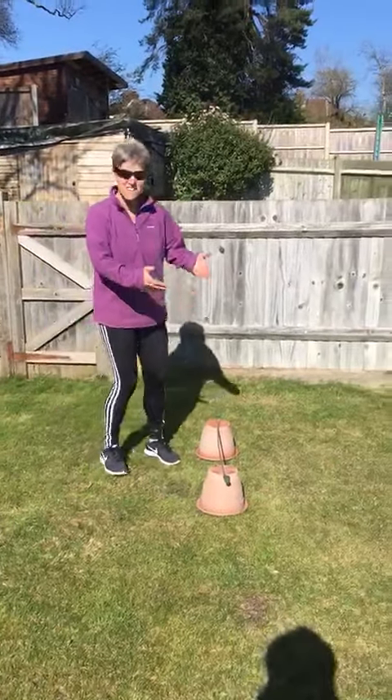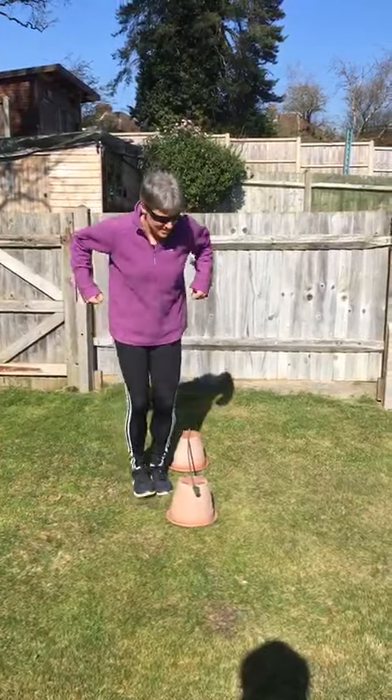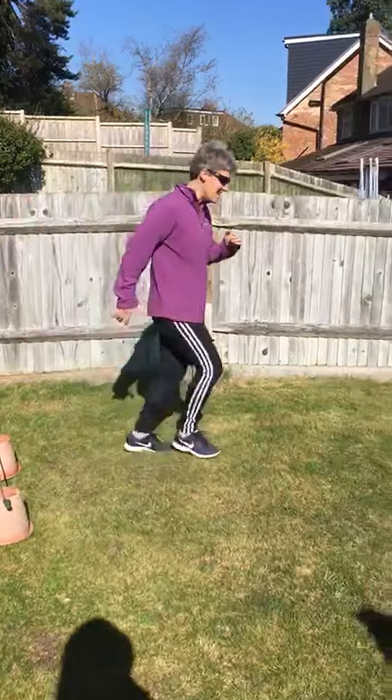I've got two plant pots with a garden cane in between. For 30 seconds, jump over the cane like that, and then after 30 seconds have a quick 10 second break while you get your breath back, then move on to the next station.